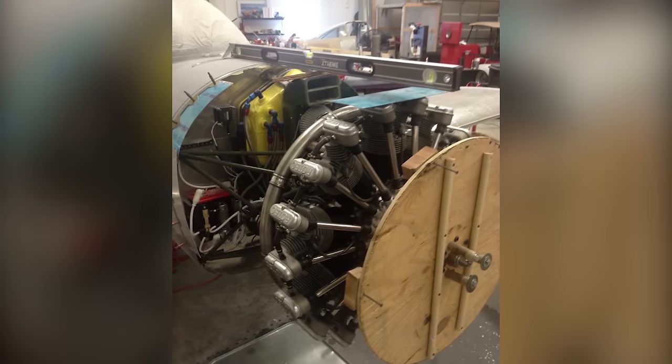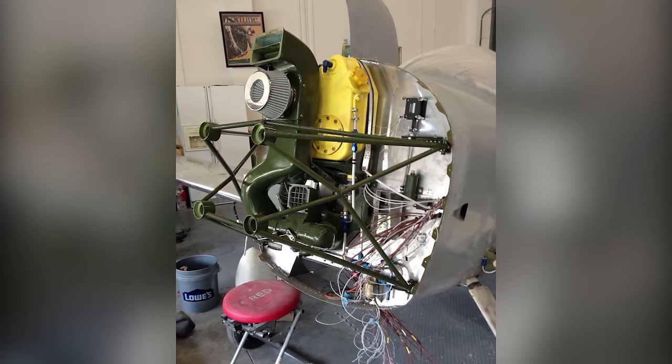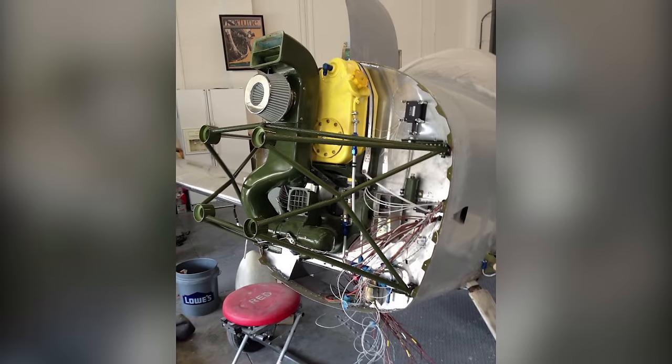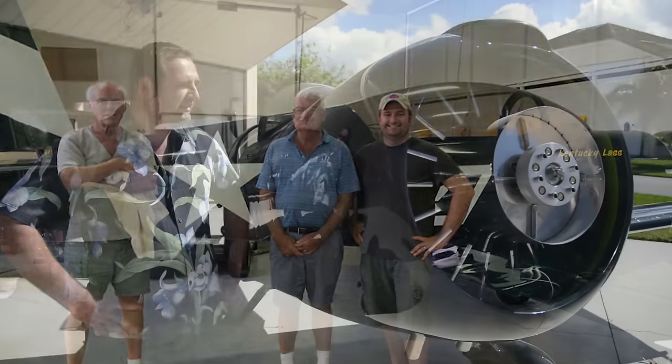A lot of the time I'll have tech counselors come by the hangar during the build process to check on things and look over the aircraft to make sure I'm not missing something, because it's very easy even for a professional to miss something quite obvious. In order to get the engine to fit the fuselage we had to raise the firewall and lower it a little bit.